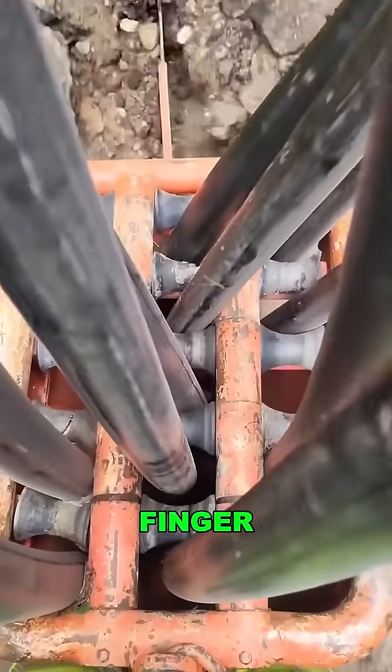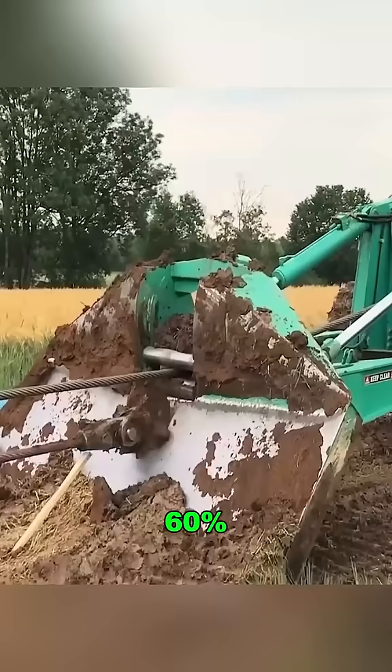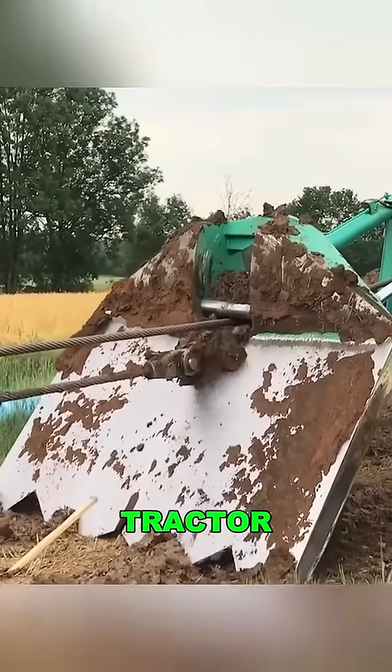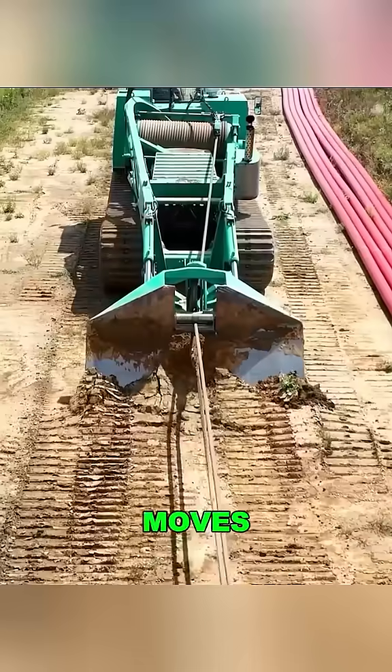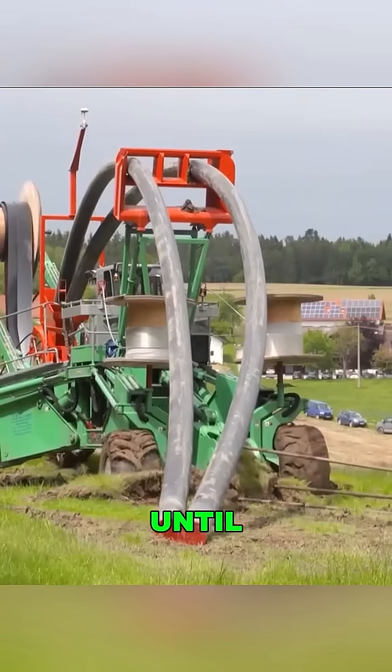You don't even need to lift a finger. The machine does all the work, reducing labor costs by 60%. After laying a section of cable, the tractor pulls out the blade, moves forward a bit, and then reinserts the blade to repeat the process until the job is done.